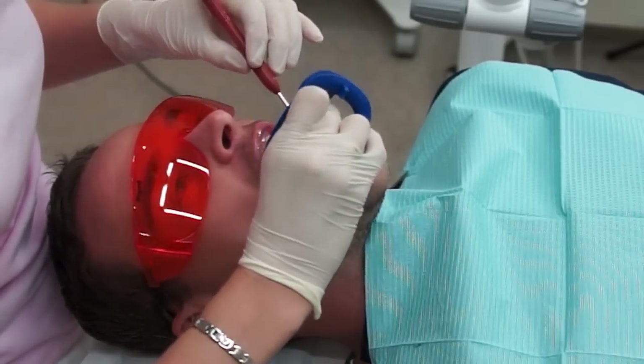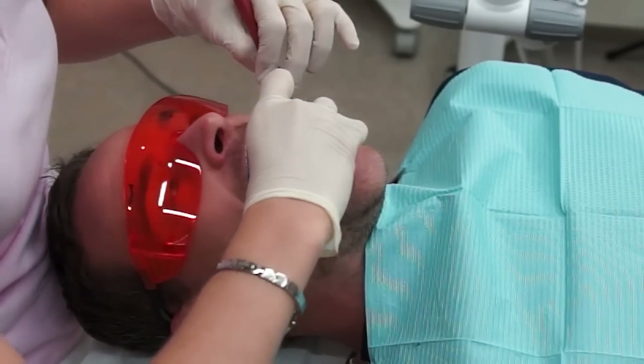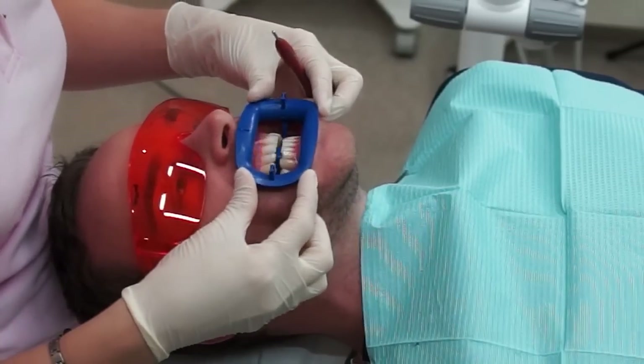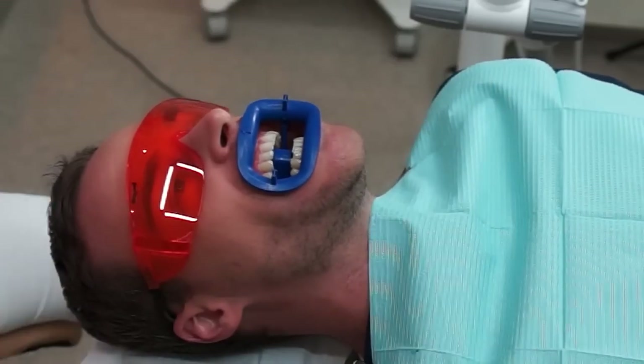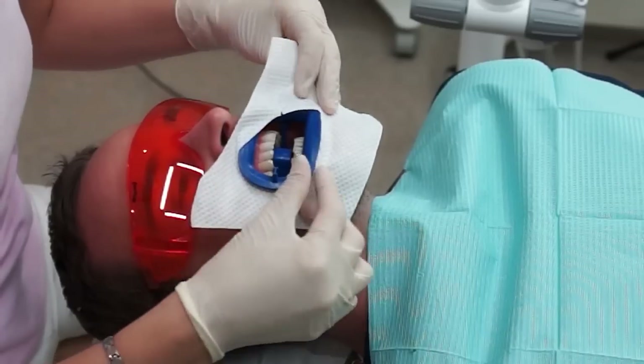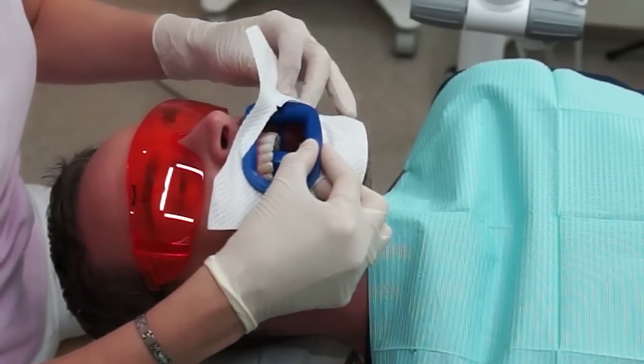The retractor holds the lips in place so they do not come in contact with the teeth anymore. The area around the retractor is also protected, because when the gels are applied you don't want them on any facial tissue of the patient.